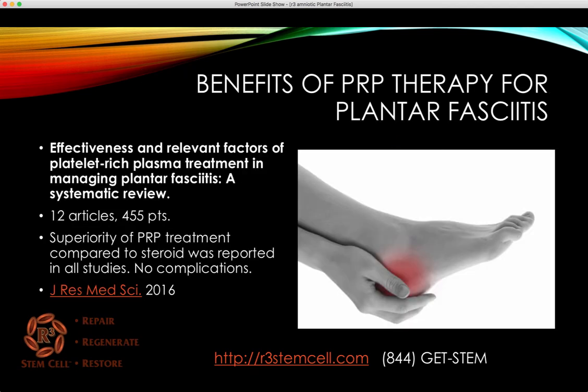Let's look at PRP therapy results. This 2016 study, 'Effectiveness and Relevant Factors of PRP Treatment in Managing Plantar Fasciitis,' looked at 12 articles, a total of 455 patients. Out of all the articles, they noted a superiority of PRP treatment compared to steroid, with no complications in any of the studies. Study after study showed that PRP treatment was more effective.